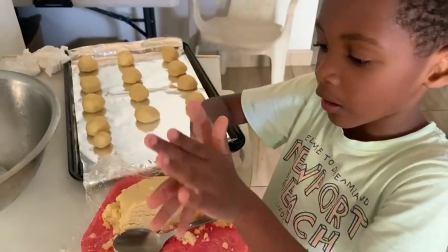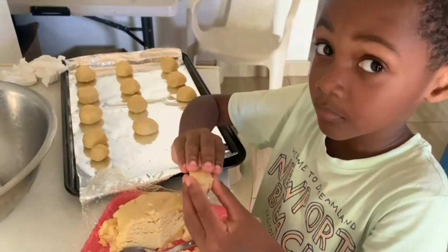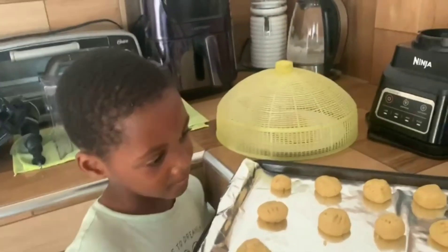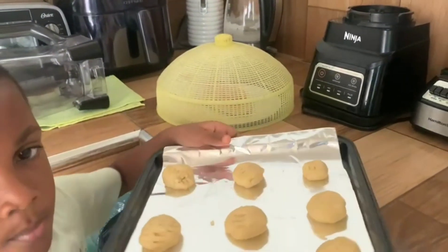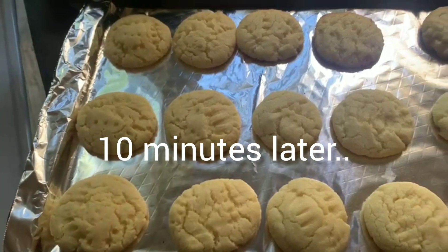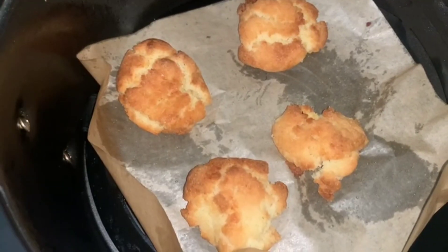All right, put it down, now do another one. We're gonna finish doing this and enjoy some sugar cookies. He's not gonna put it in the oven, he's just bringing it over for me. All right, here we go — into the oven. Ten minutes later, the oven's done.